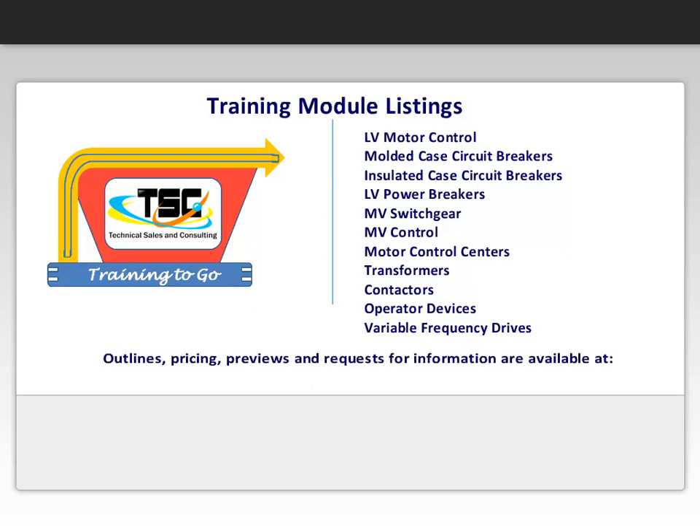Outlines, pricing, previews, and requests for information are available at tsnc.com/e-learning. Let our Training2Go programs train your people while you run your business.